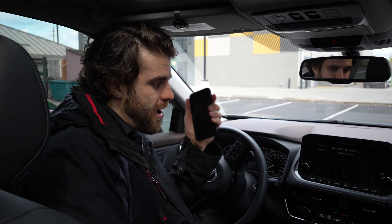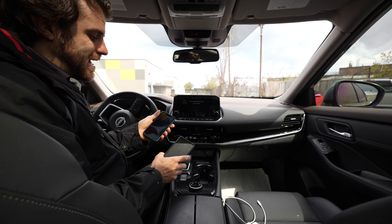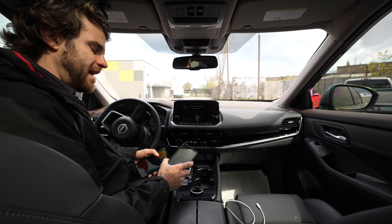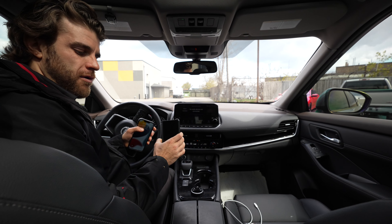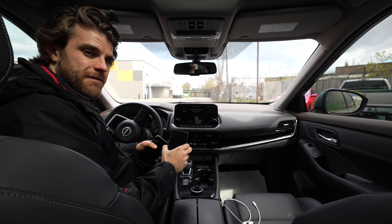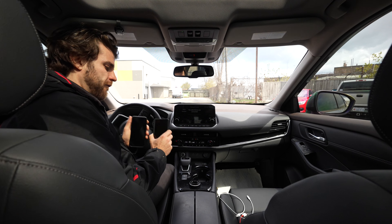So I have my Android phone here and I have my Apple phone here. Just to put things into perspective, this is the iPhone 13 and this is the Google Pixel, the latest one. Both are pretty much brand new phones — I've had each for about a year now, so they should both work perfectly.